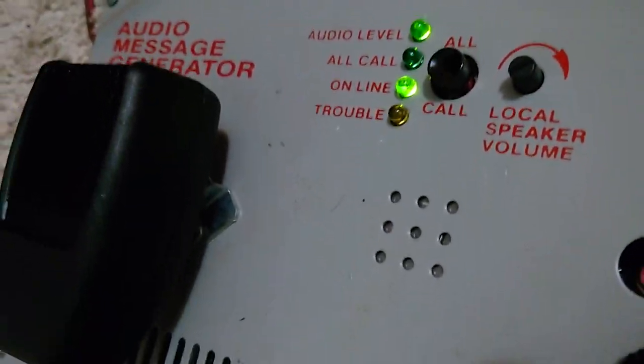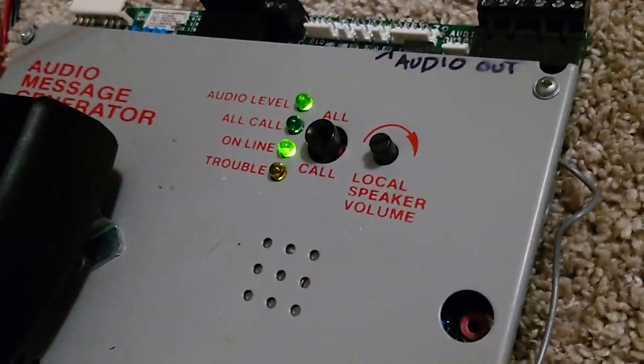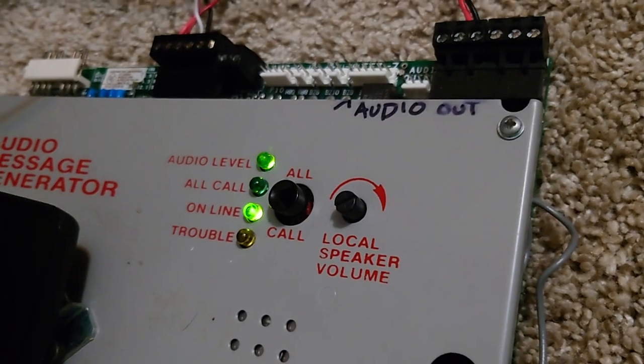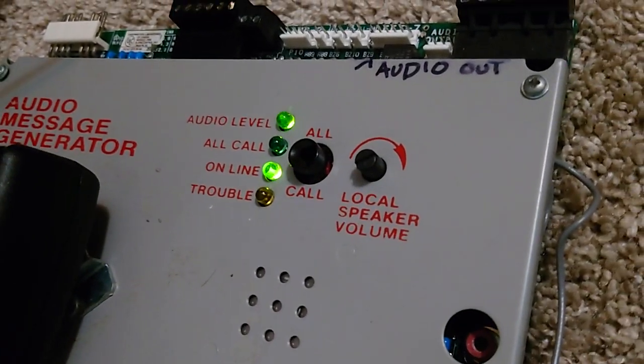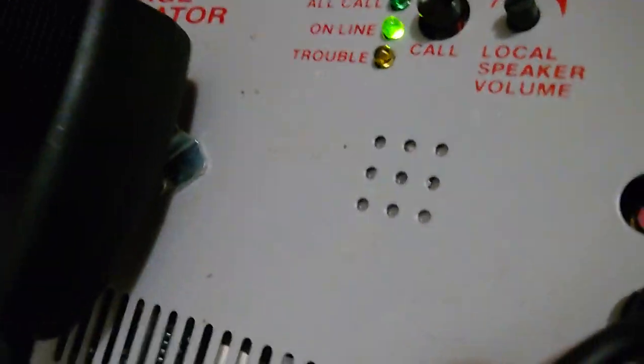Dip switch number two has special, different sounds. So if you have dip switch two off, you only have a drill or NAC1 tone and an alarm tone. If you silence it, this will still go on in the original tone. If you have switch two on, then you're going to have a silenced tone as well, which is unique.